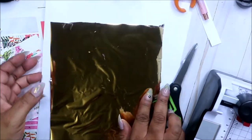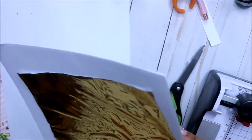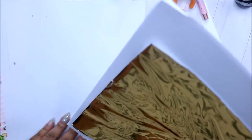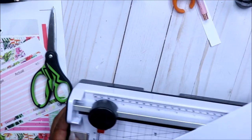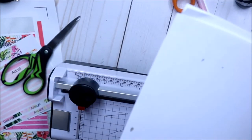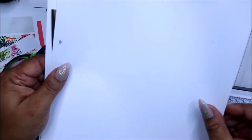Now that we have our foil down, let's sandwich it. I like to sandwich it between three sheets. When I first did it I just used one piece of copy paper — cardstock would probably work best — but with just one on each side it got all over the paper. I thought I did something wrong, but I just didn't have enough paper. Make sure the foil part is covered and not hanging out, because you don't want it to get through to your machine. I'm just making sure all of that is covered.